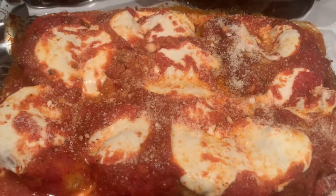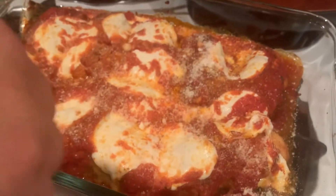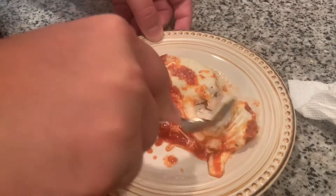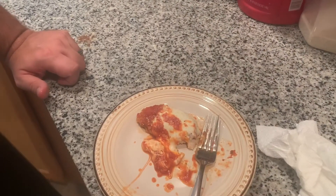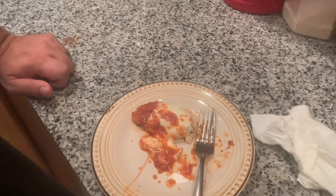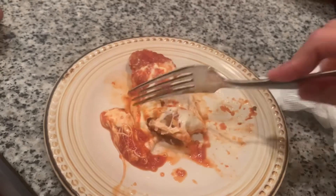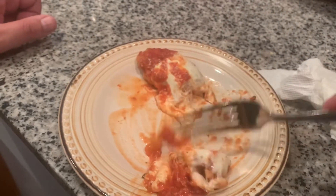I hope you guys enjoy watching — my baby will taste test first. Whoa, look at that! It's a little soupy — I think it's the sauce. What do you think, baby? It's all right for a first time, but it needs a little bit more work. The chicken's a little tough.